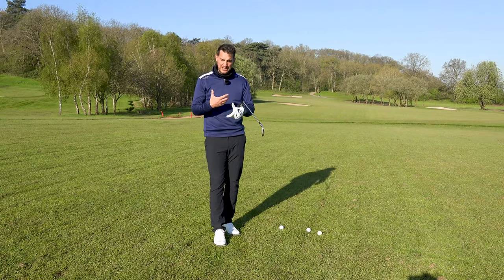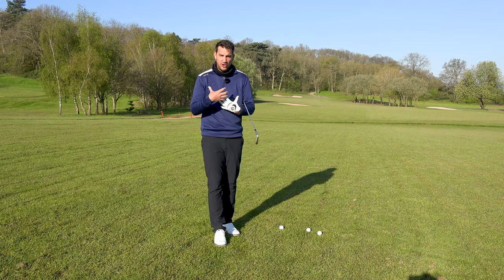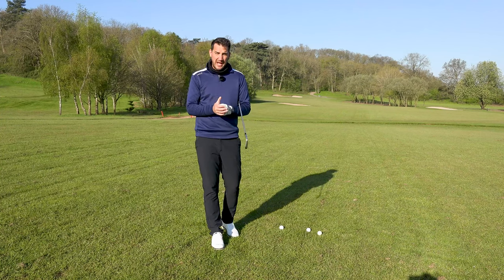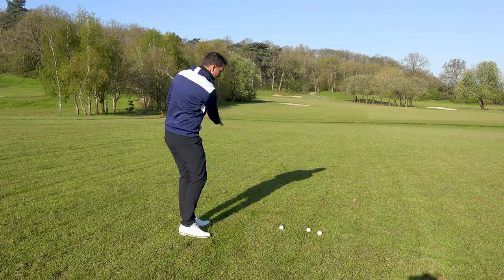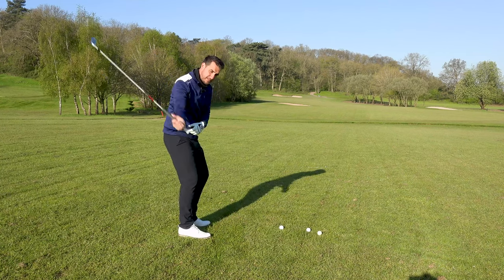That sounds a bit strange, but by relieving pressure in your arms, your wrists, your shoulders, your scapula, your rotation — you're actually able to be a little bit more free-flowing. And when you've got that club free-flowing through the golf swing, then you've got the ability to start to speed it up.